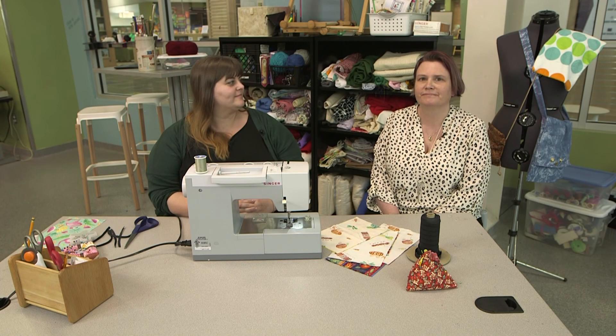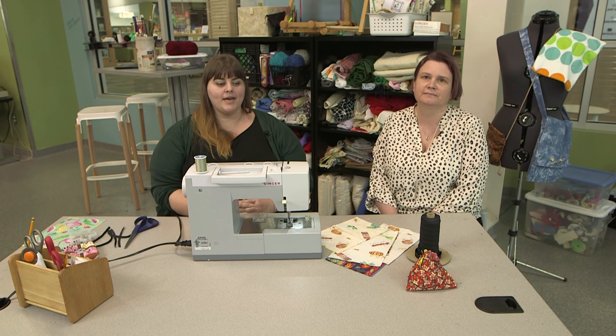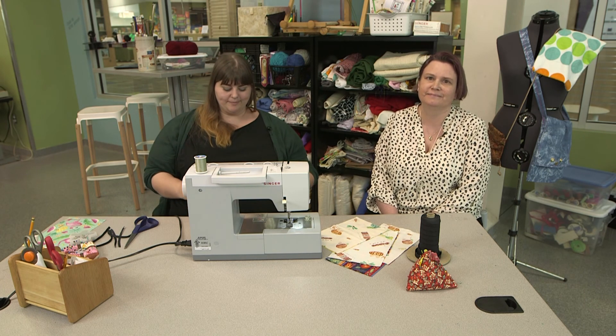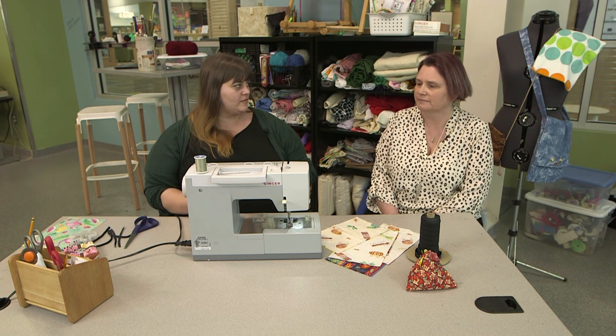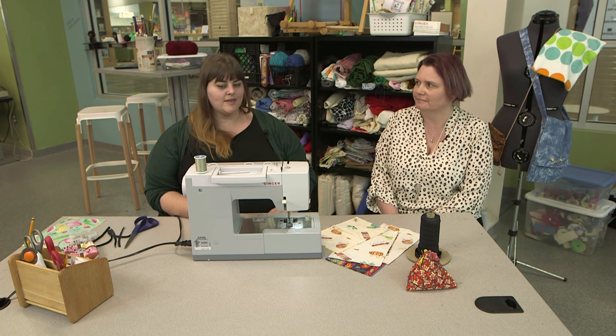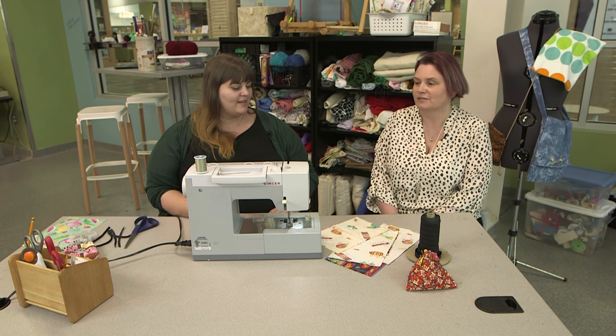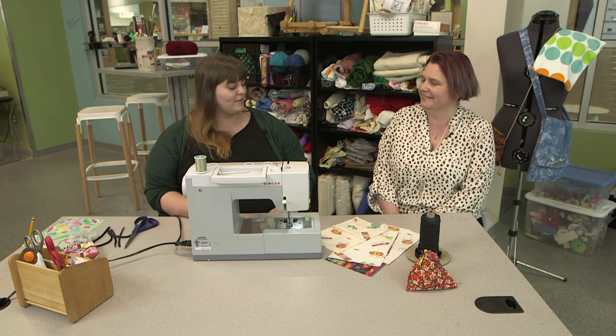Hi, I'm Danielle. I'm Tara Lee, and we're going to teach you how to sew a mask to wear out in public. Tara Lee hasn't sewn in a couple of decades, so just talk to her like she's never done it before.